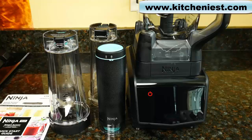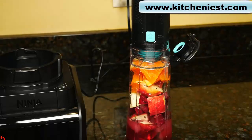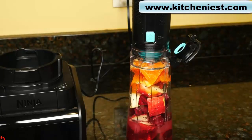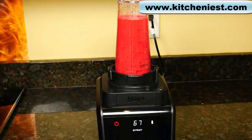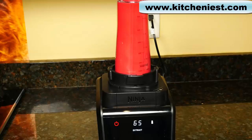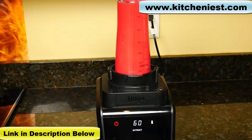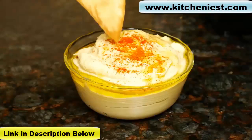Today I'm reviewing the Ninja Smart Screen Duo Blender. This is a vacuum blender which removes oxygen before blending to retain color. Every blender company will tell you that vacuum blending retains more vitamins than standard blending — that is up to you to believe or not because I can't test the nutrition claims. There's supposed to be less foam and separation in your drinks compared to standard blenders. I have reviewed the Kuvings vacuum blender and there was definitely less foam and separation.